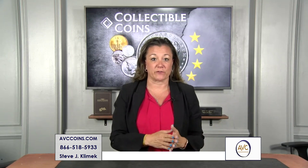Early on in the series we had proofs made every year. Philadelphia — then later on, 1968 and forward, they started at San Francisco.